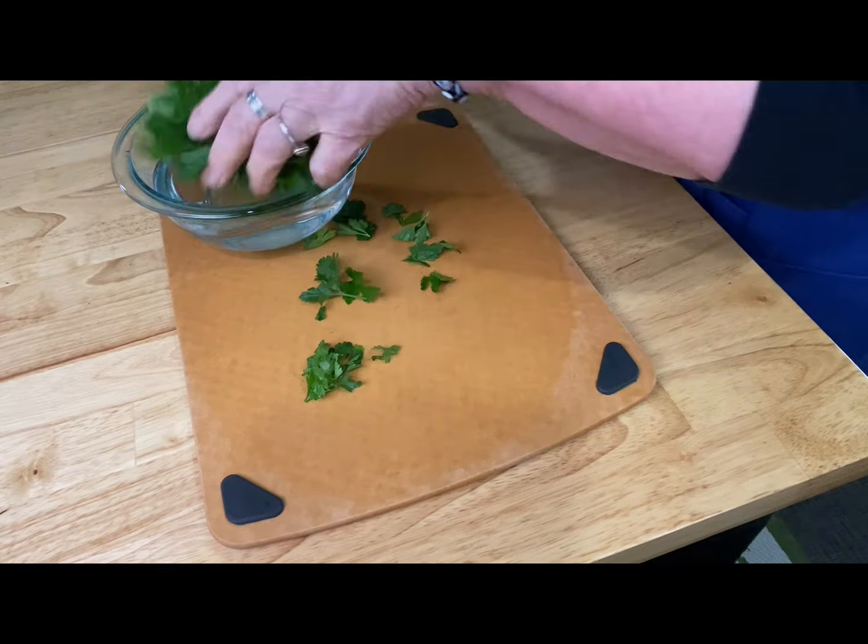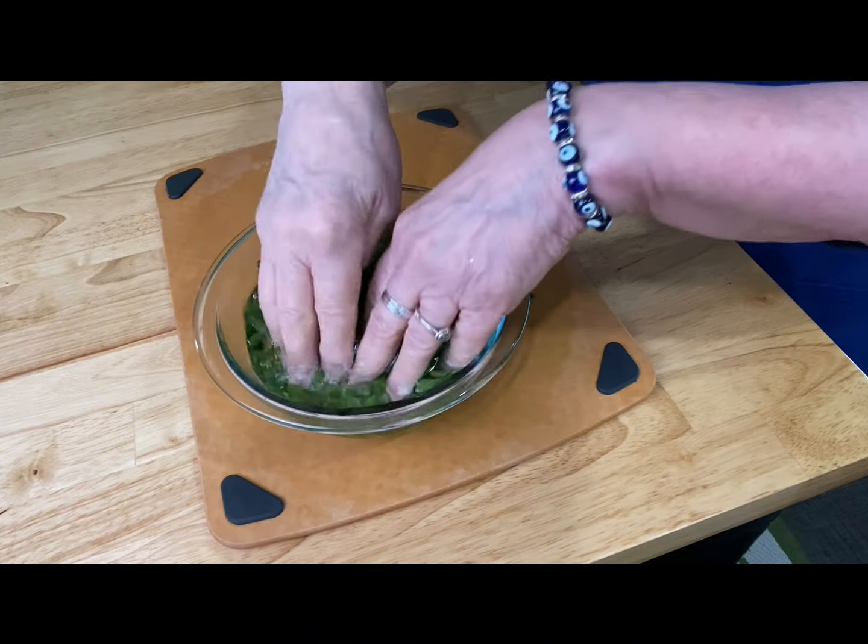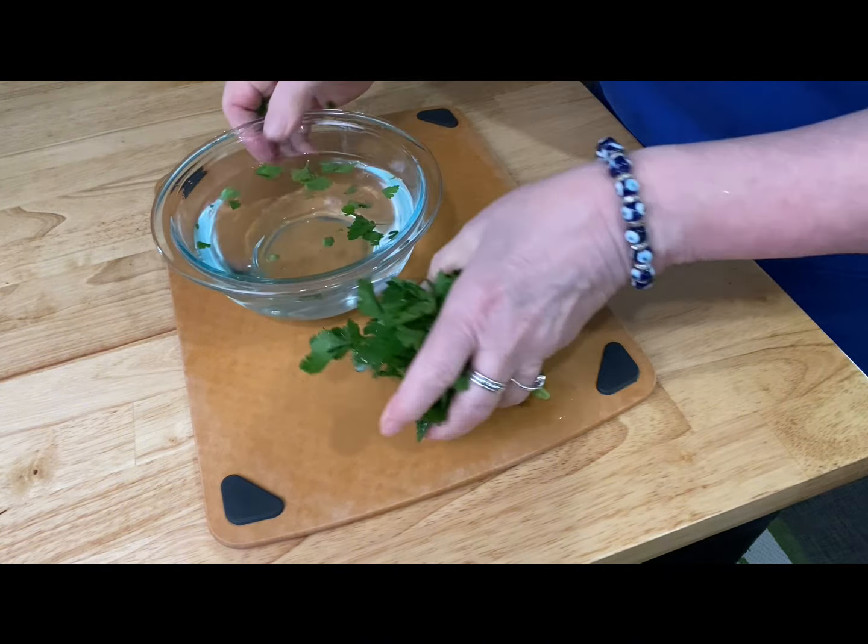I'm mincing some flat leaf parsley. You can make this any way you want — you could use fresh basil or any other herbs.